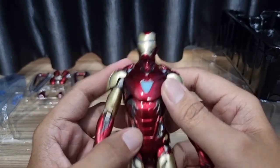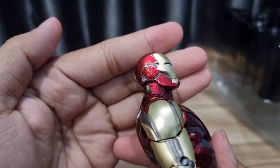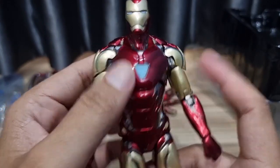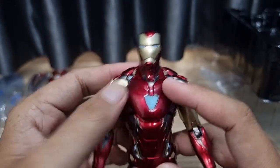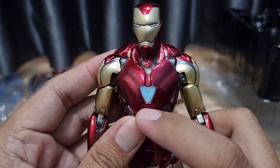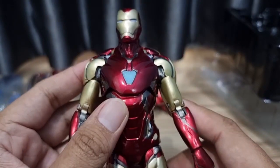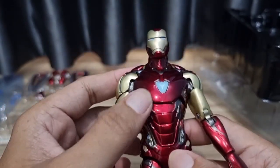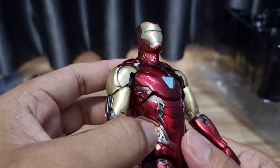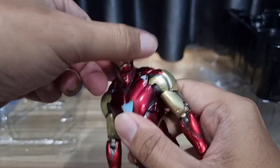Sekarang kita lihat detail dari figure Iron Man-nya, mulai dari bagian kepala. Tidak ada yang jelek, tapi tidak ada yang wah juga. Di bagian akselerator, bagian dadanya, benar-benar berotot banget. Untuk movie accuracy-nya menurut saya hampir 85%. Di bagian akselerator, ini nano teknologi, dan terkesan ada bayangan segitiga di bagian dalamnya, cukup oke. Lalu di bagian perutnya, ini kalau yang versi elite yang mahal, warna birunya bisa nyala. Karena ini versi murah meriah, jadi cukup dengan catnya saja.